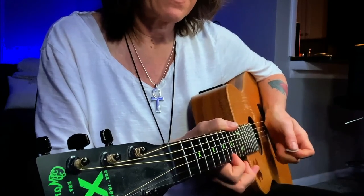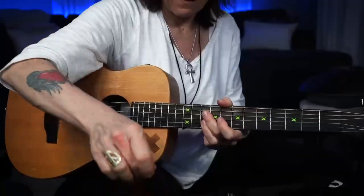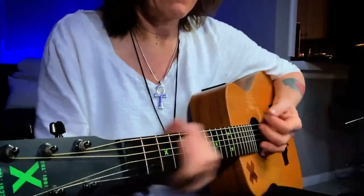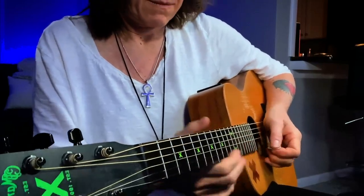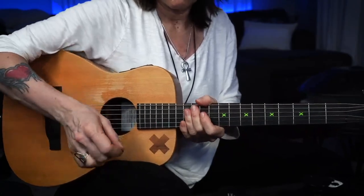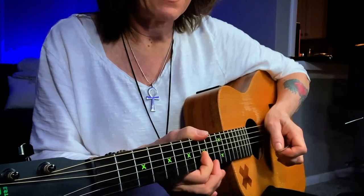Then I play those two notes with my middle finger — gluing things together. I play that note, bend it, and then just let my finger fall off.